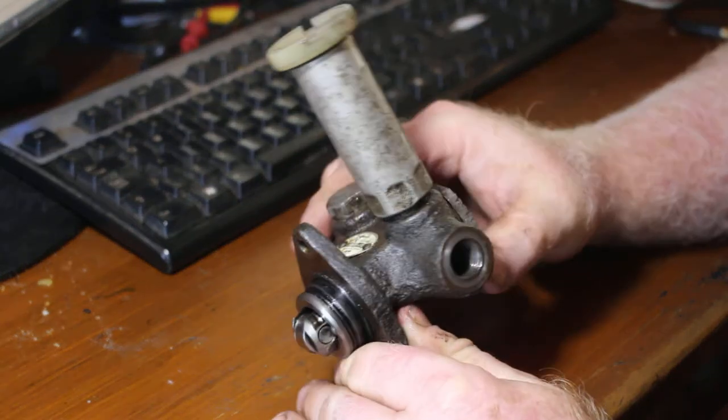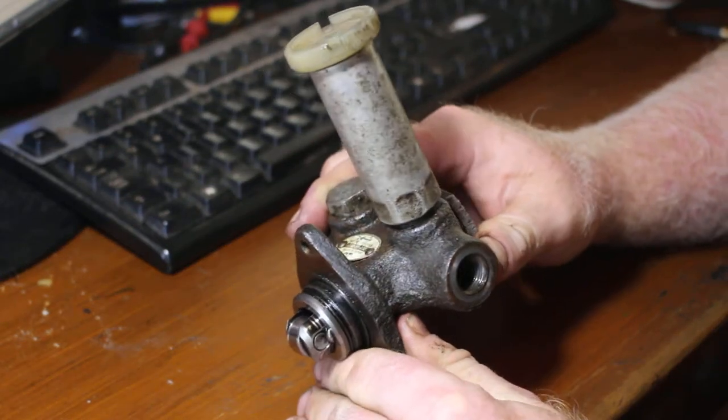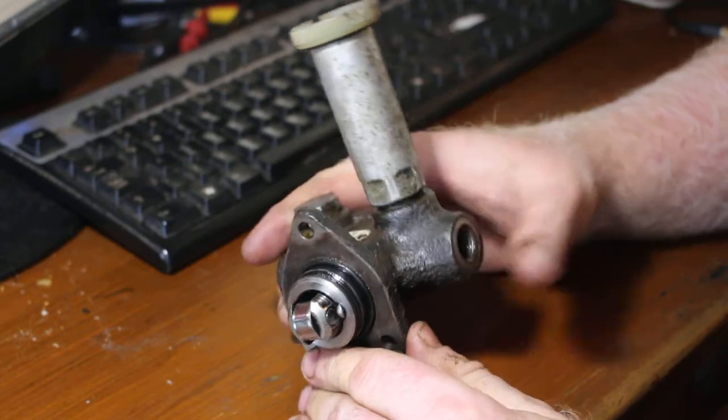G'day guys, this is a lift pump off a 2H engine. It came off a 60 series that I bought recently.